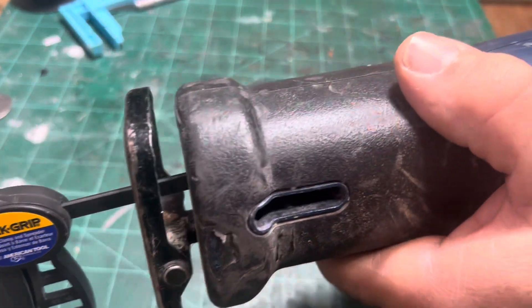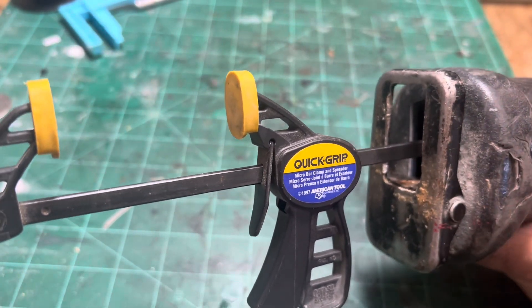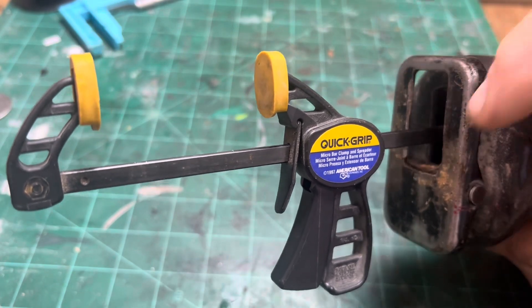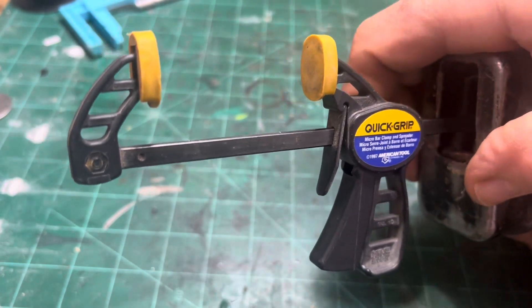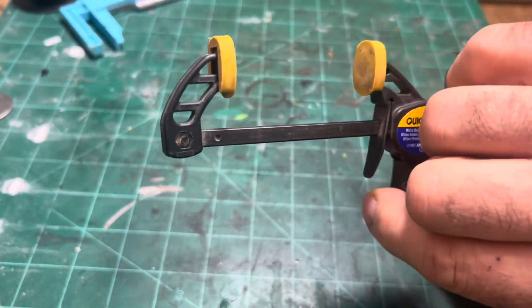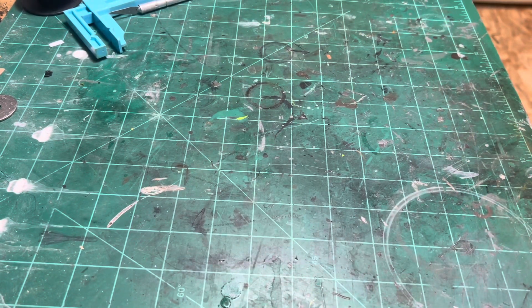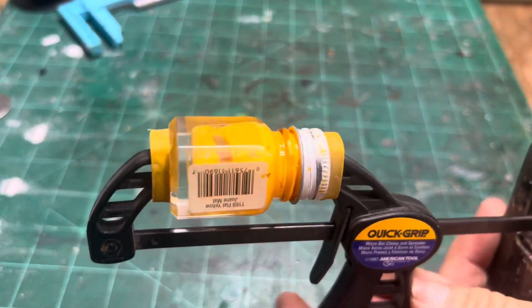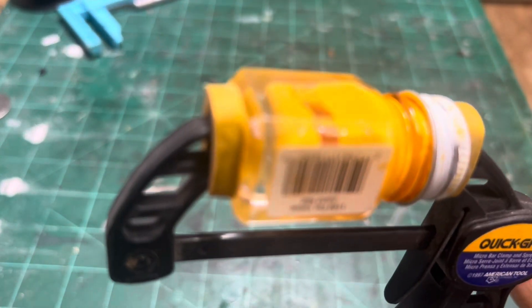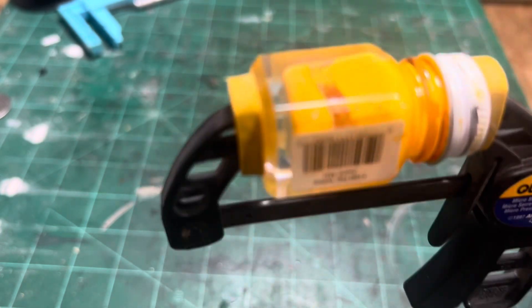I'll put it together real quick — so that's mounted in there. With that old style holder, you could probably take this guard off too; I just haven't needed to, but you get a little more stroke out of it for a bigger bottle. You just speed clamp the bottle in there as-is. I'll use a Testors bottle here because I happen to need some yellow paint, and I just put it in there — as you can see, the paint in there will get shaken up.